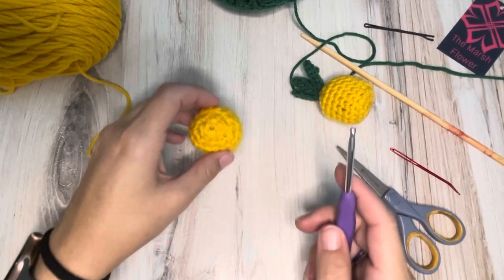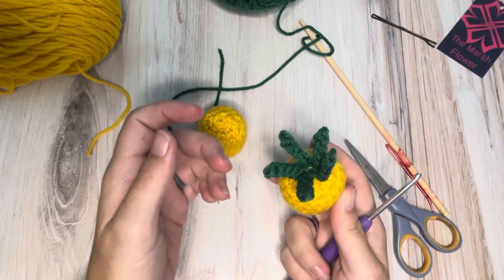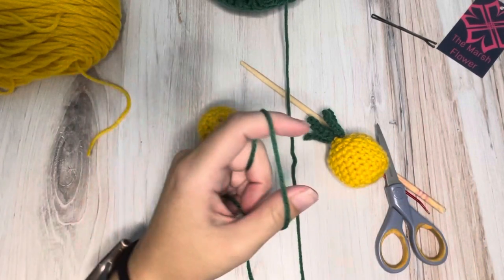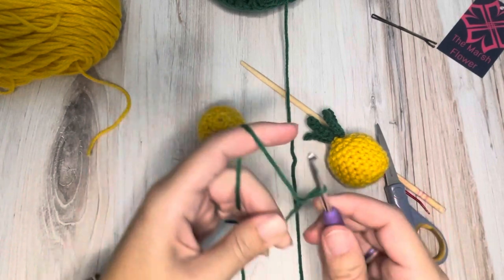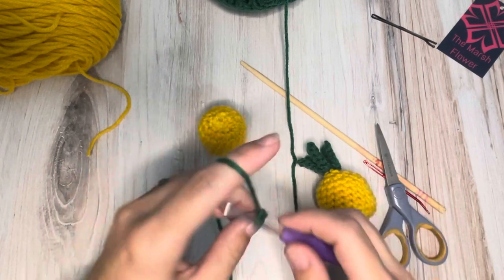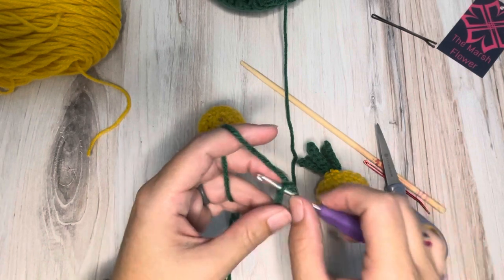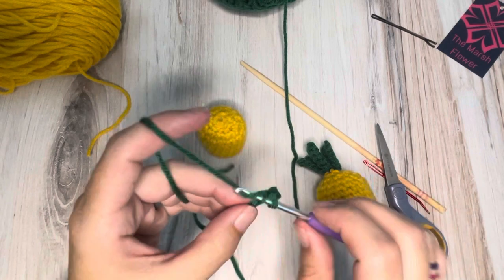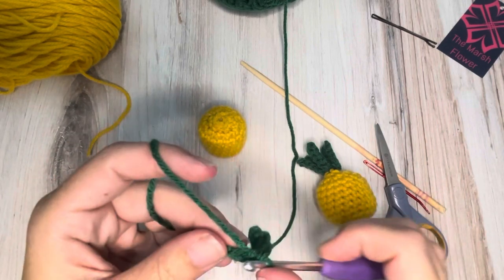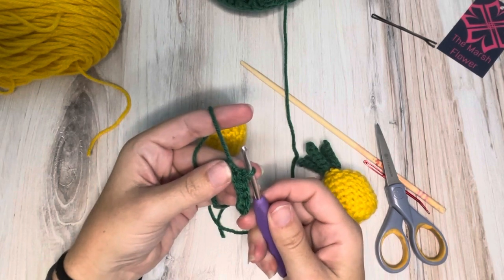For the crown of your pineapple, on this one I just had five leaves, but you can do more if you want. So I'm going to start with a slip knot. I did a chain six for these — one, two, three, four, five, six. Then we're going to turn, skip that first chain, go on the second one, and do slip stitches all the way back down. So that's five slip stitches — just in case you need the actual count. And that's our first leaf, easy peasy.